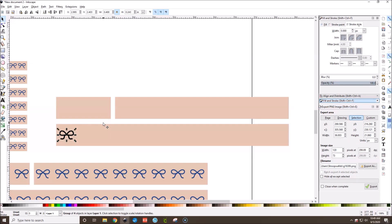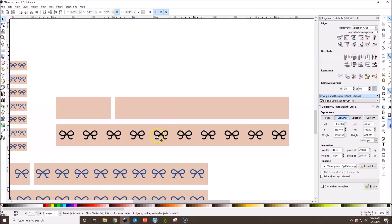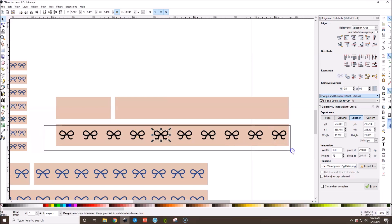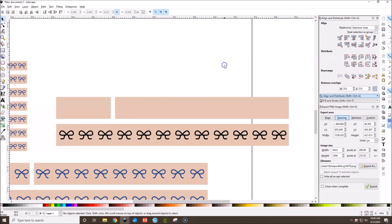Hit Ctrl+D a bunch of times to duplicate bows — let's make about 9 or 10. With one bow selected, hold Shift and select the background washi strip, then go to Align and Distribute and hit Align Right to push one bow to the end. Use arrow keys to position that end bow, then drag and select all the bows and hit Distribute Horizontally to space them evenly. Add a couple more with Ctrl+D if needed.